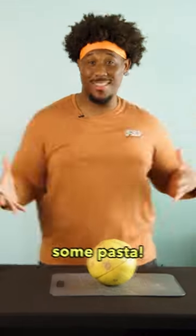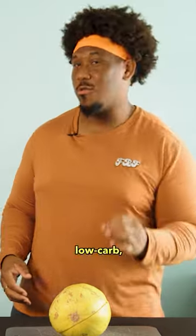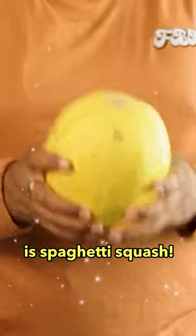I'm gonna cook some pasta because it's a pasta type of day. We're gonna change up some ingredients — it's low carb and healthy. So this, my friends, is spaghetti squash.